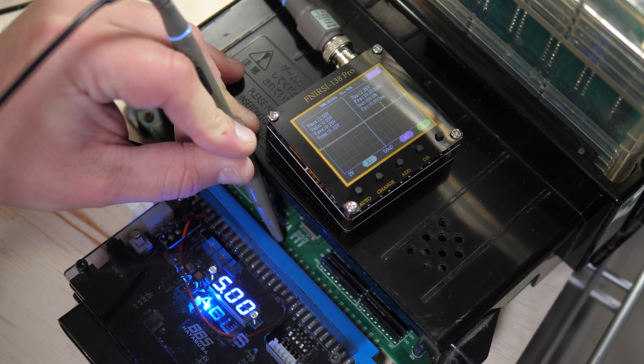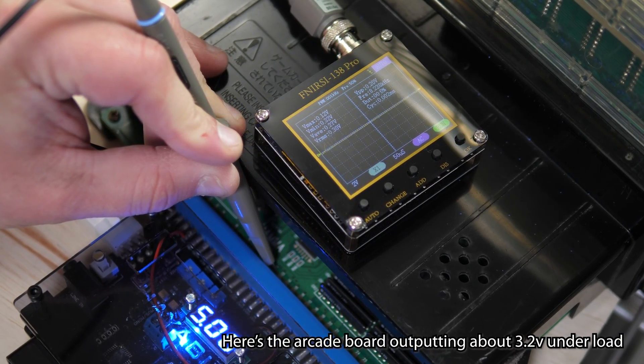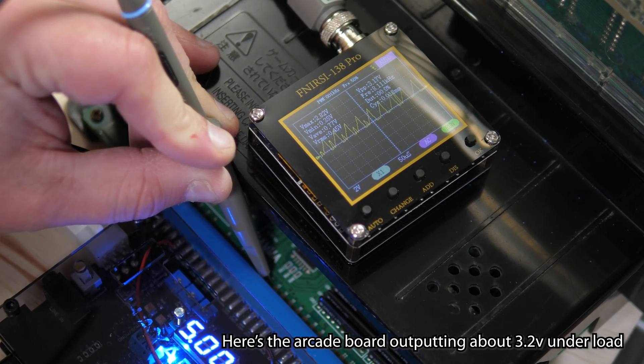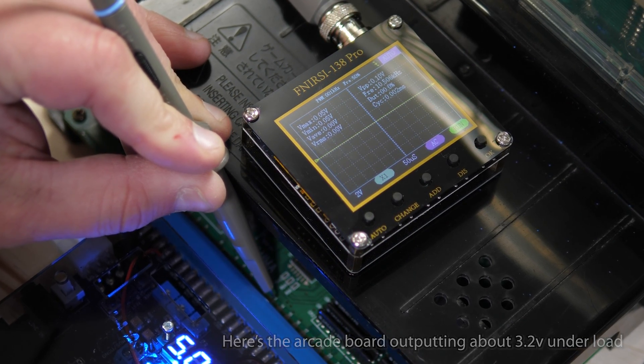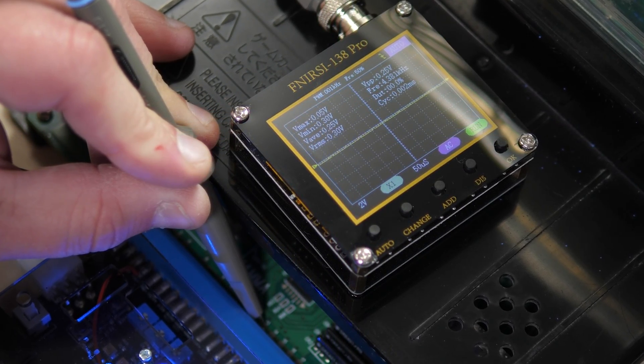Lastly, just note that you'll always want to test the output of your supergun, not the input. The input side is high voltage JAMMA, and not what your supergun is sending to your TV or scaler. Still kind of cool to check if you're curious though.